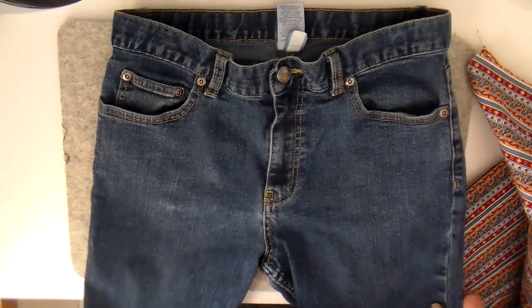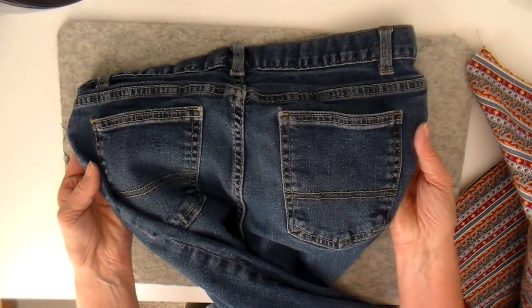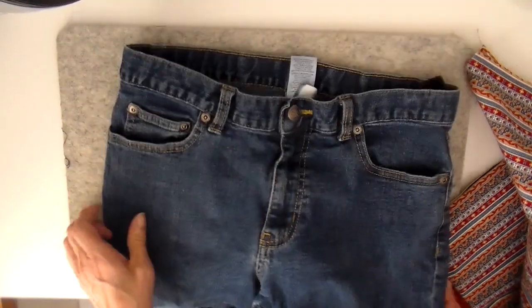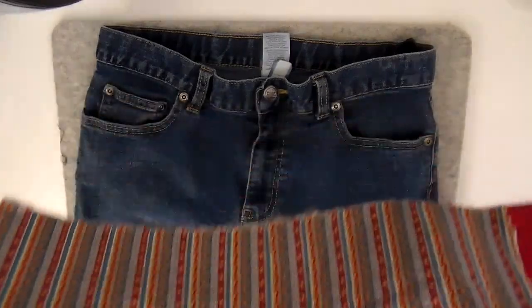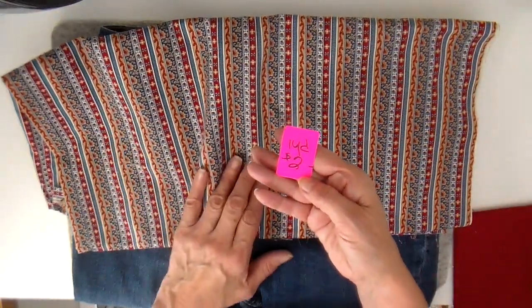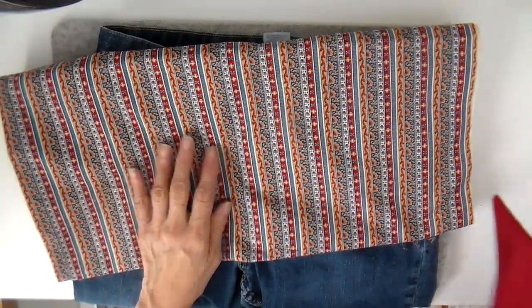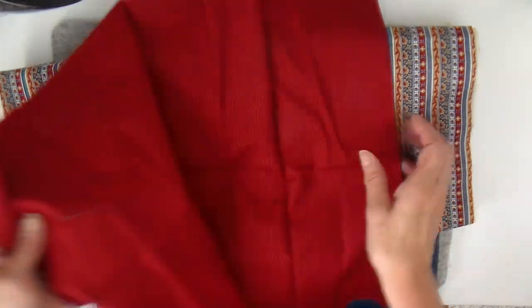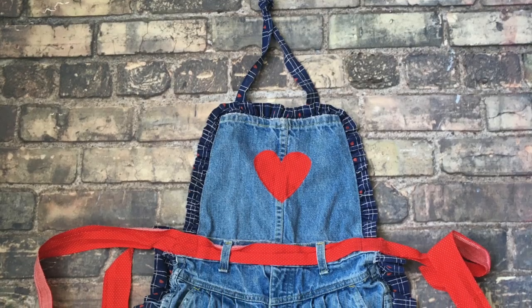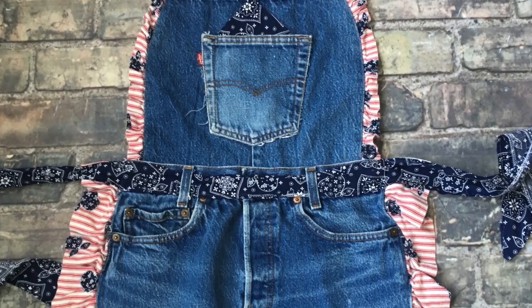Hi everyone, it's Julia. I have a thrifted project for you today. We picked out this pair of child-sized jeans in my last video when I took you through the thrift store, and also this piece of cotton fabric - it's two dollars a yard and about a yard total. I only need about a third of a yard, and then I needed a contrasting piece, so I dug through my stash and got this red fabric with a little bit of a stripe.